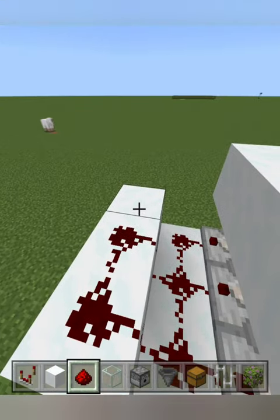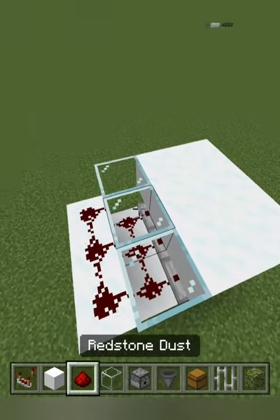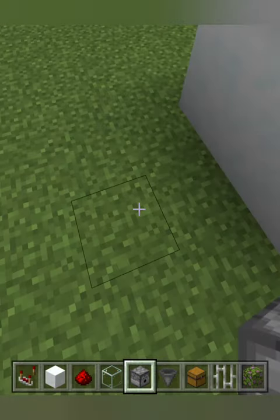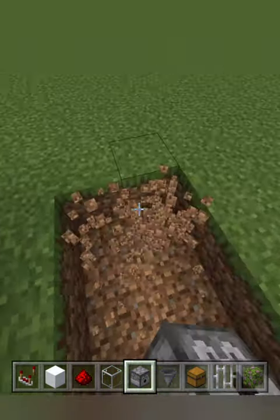Place redstone on here, three glass blocks, and redstone all over the roof. Add three dispensers facing down, leave a one block gap, and dig a trench like this.